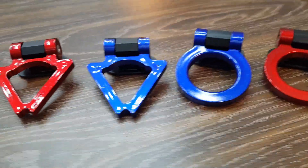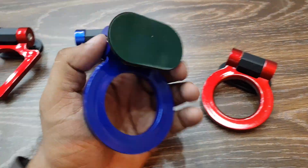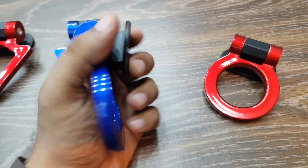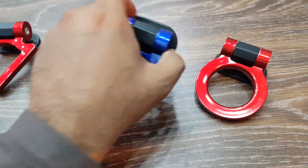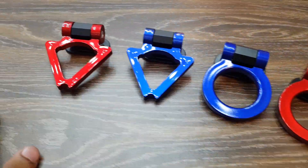This is a fake tow hook which you can install on the front of your car using double-sided tape. There is no tow hook net in the car, so for this reason you can use this tow hook. There are two designs and two colors available in two variants.